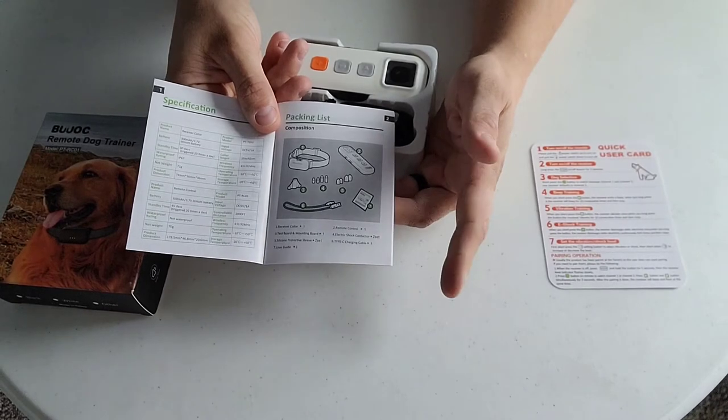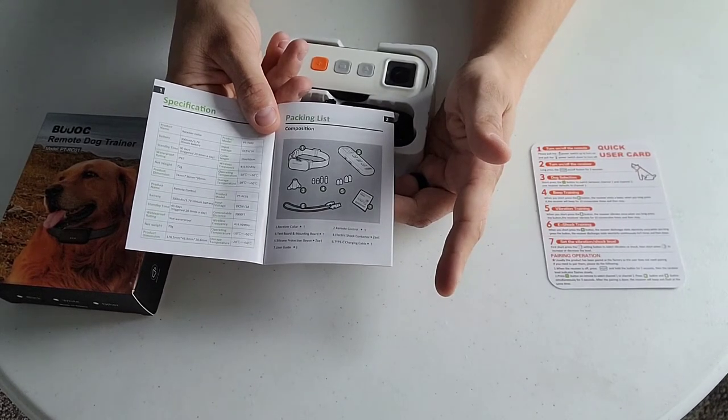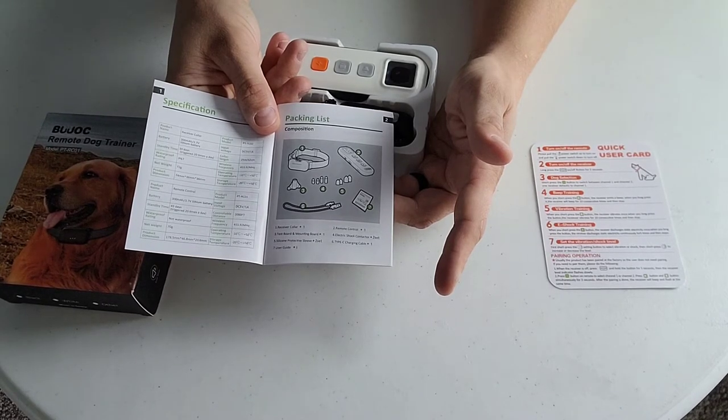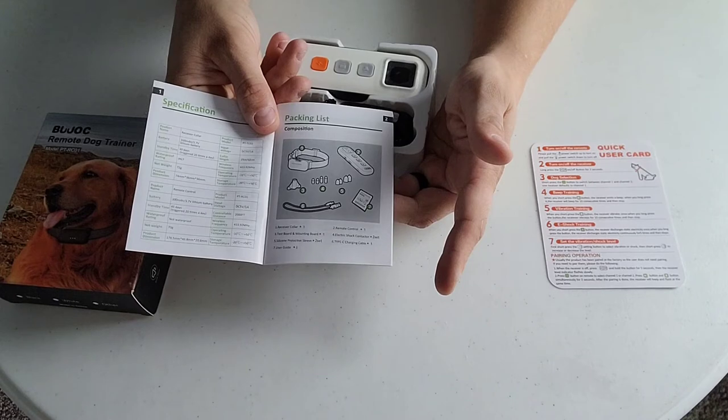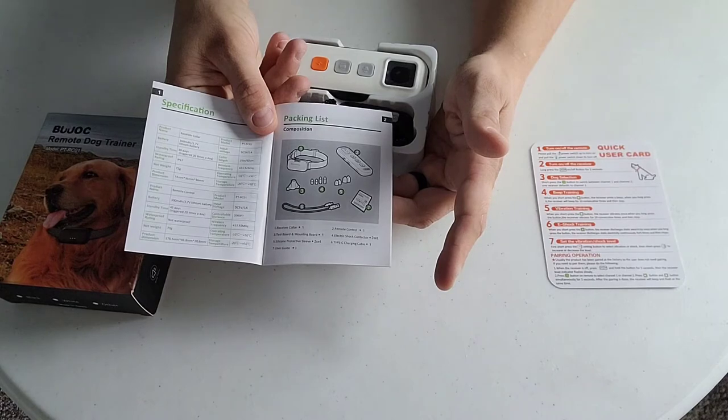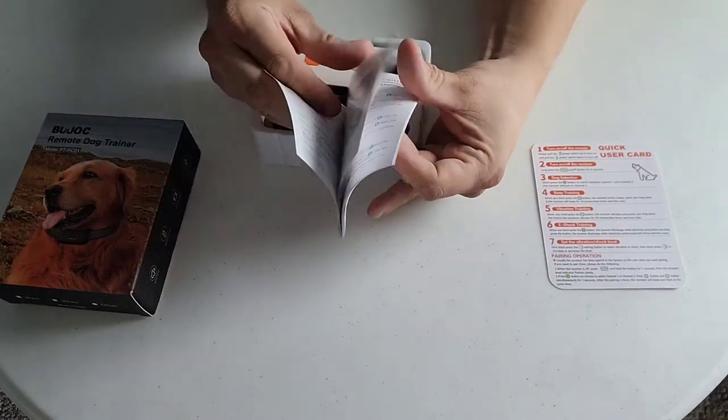It comes with two different length contact points, which is important. That would be like the difference between having this collar on a Yorkie or one of the smaller mixed breeds versus a long-haired dog like a Husky or a German Shepherd or something like that. You need the longer probes to actually get under the coat itself and down to the skin for this product to be effective.